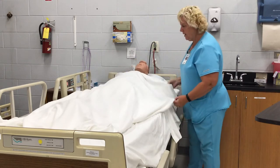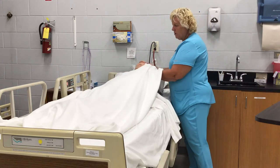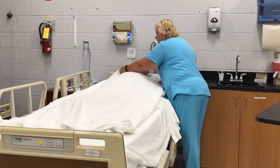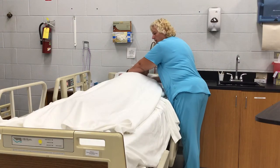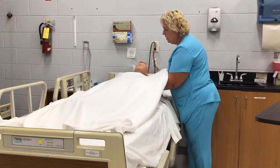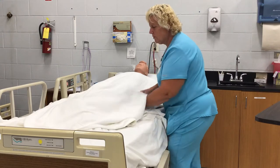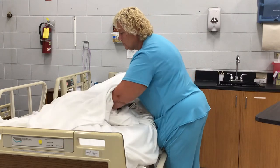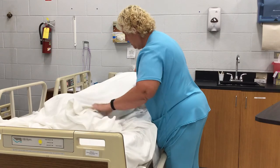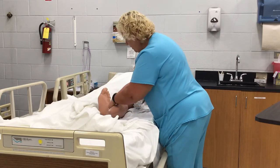Then take the sheet that's underneath the bath blanket. You can hold it here. Sometimes if you're worried about exposing them, you can tuck it like this. Pull this down — you're going to have to go down past their feet, so it's pretty far. Then just expose the leg you're working on.